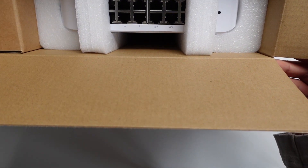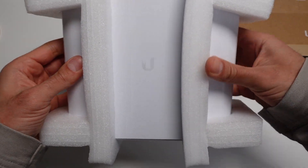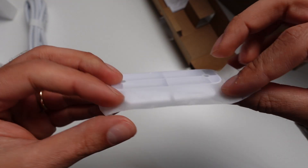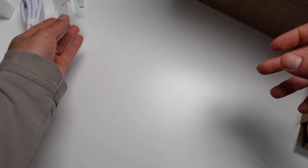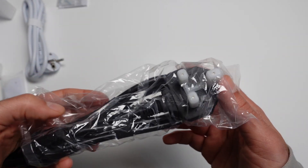We can see the product peeking through. We have the switch itself — it has some weight to it but looks really nice. We have the power supply, a mount to actually mount the product on the wall, some instructions, and the fixtures and fittings. Because I live in the UK, they throw in a UK power supply.